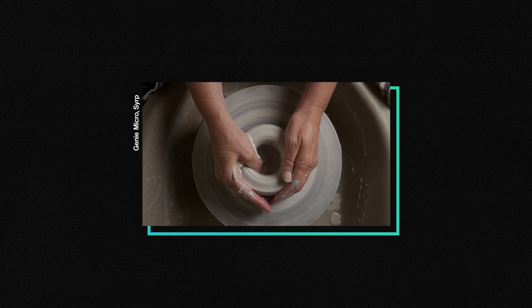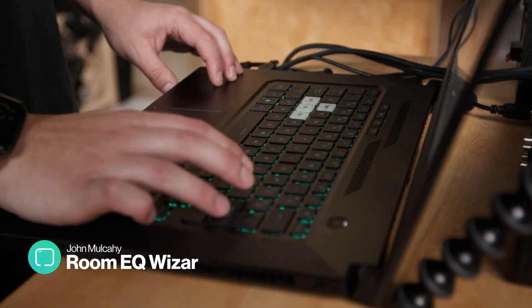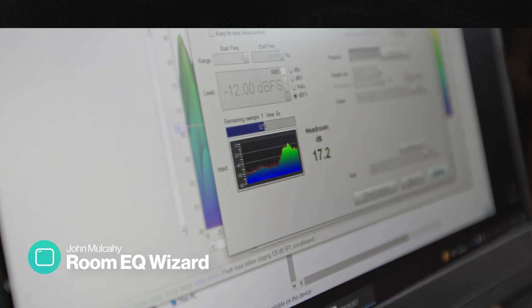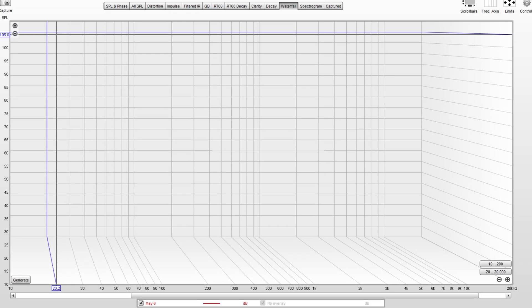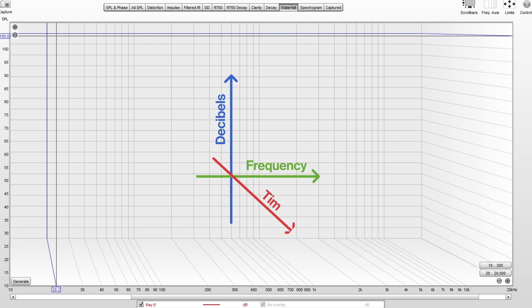Sound can be hard to show and talk about if you aren't a professional — sometimes stuff just sounds bad. So to give us something objective, we're using a free tool called Roomie Q-Wizard. You can measure the reflections and reverb using a waterfall test and get a graphical representation of the reverb time across a range of frequencies.